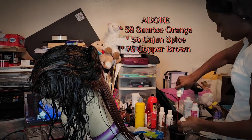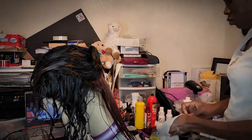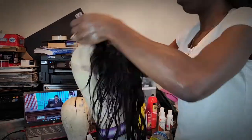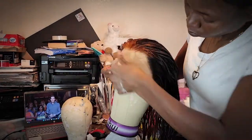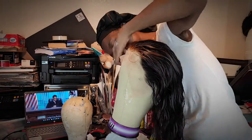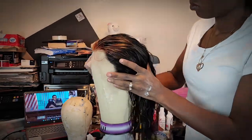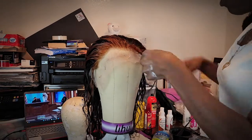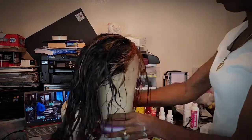I kind of just mixed the three Adore colors — no measurements, as you can see. I'm just pouring and eyeballing it. I did realize that I forgot to spray the lace because I don't want the Adore dye to dye the knots, since I did not bleach the knots. Here I am just pinning the wig back down, and then I'm going to start the process of sectioning off the bleached parts to add the color.